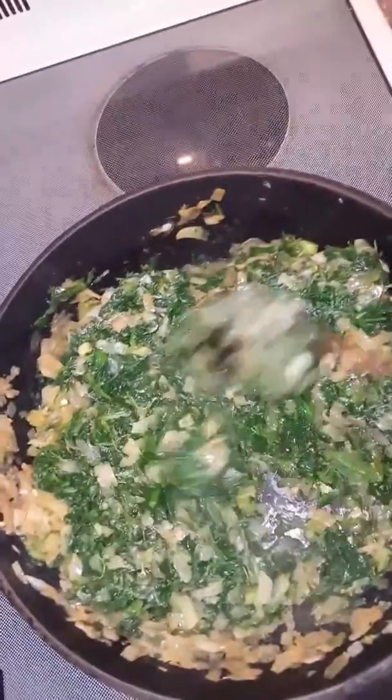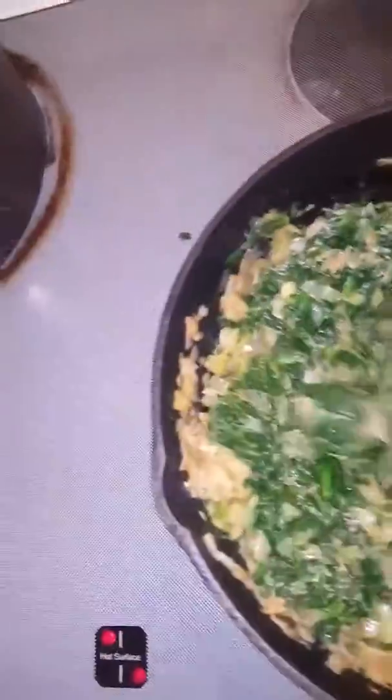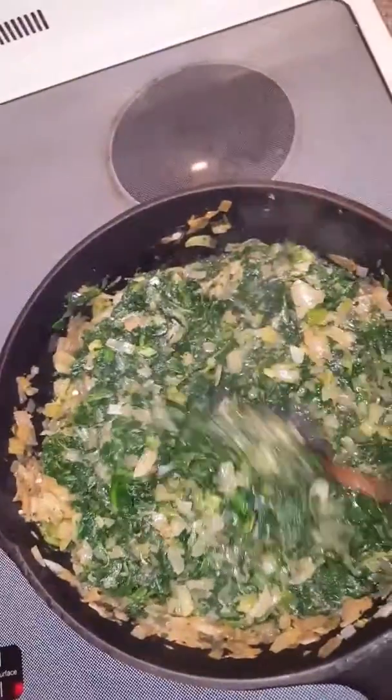Now I added to the mixture of the onions, the bell pepper and the celery, I added some spinach, and I'm going to sauté that down and cook it and see where it goes from there.